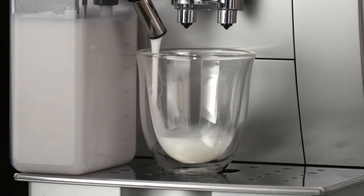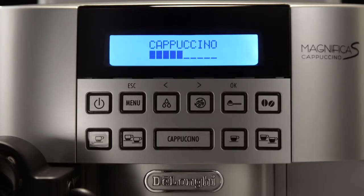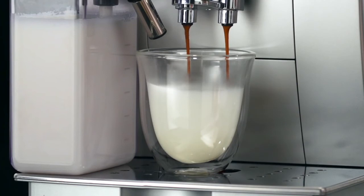After a few seconds, frothed milk is delivered from the milk spout into the cup below. For drinks with coffee, the machine automatically makes the coffee after delivering the milk.